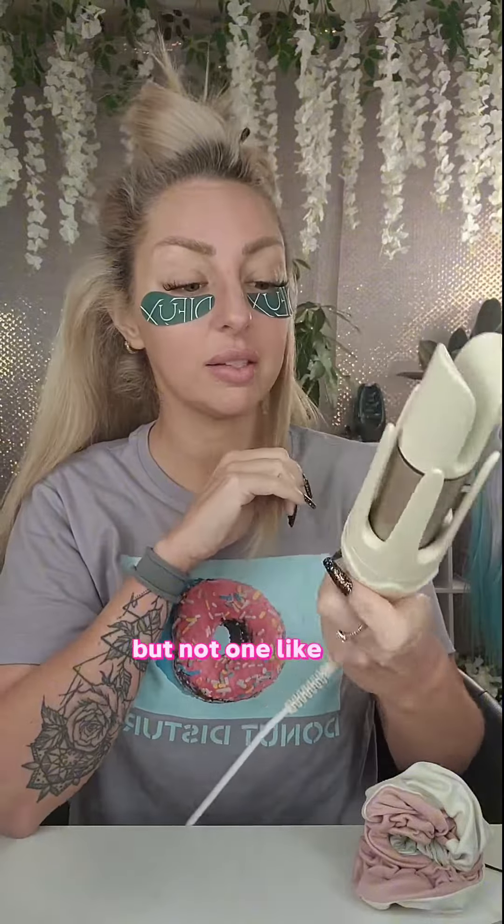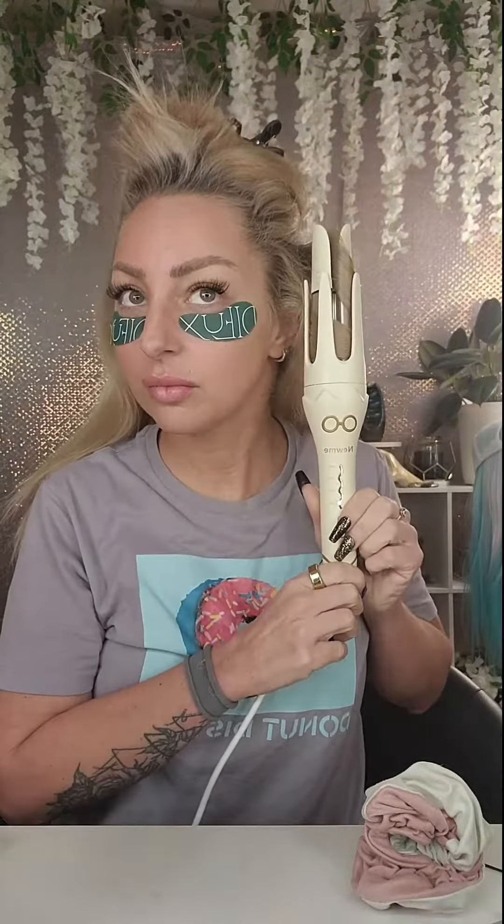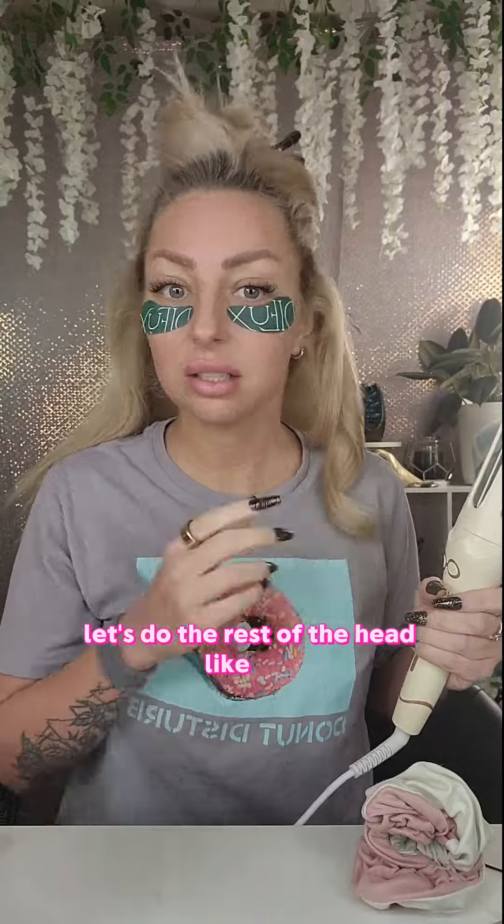I've seen a lot of automatic curling irons but not one like this. Let's take a chunk, put it in here and turn it. Okay, it wasn't as scary as I thought — it beeped and boom, look at that! That's super easy, you don't have to turn your wrist. Let's curl the rest of the head like this.